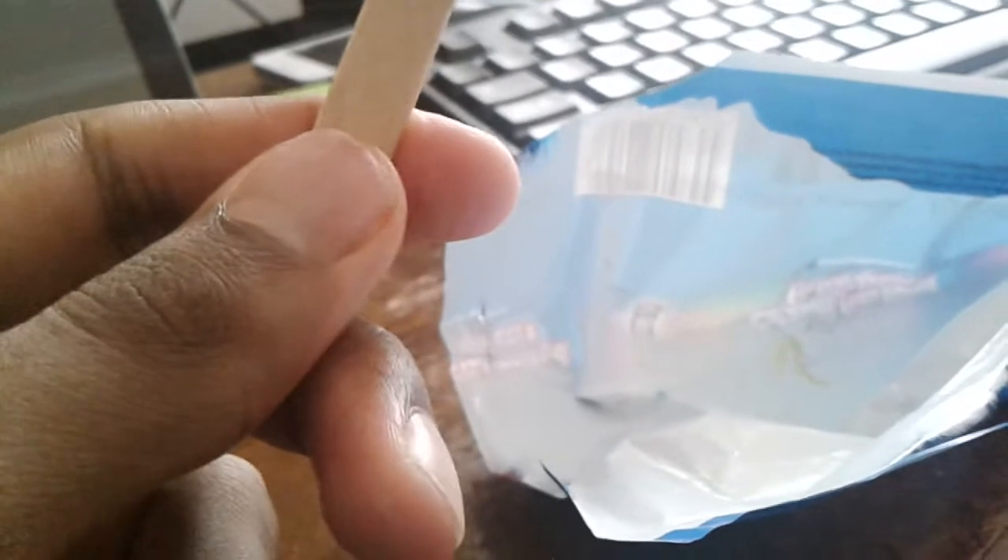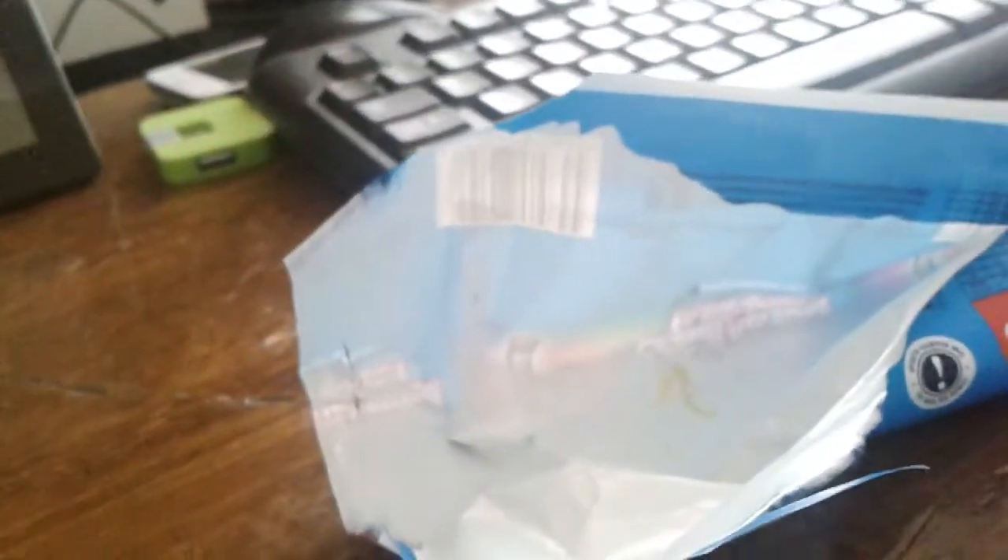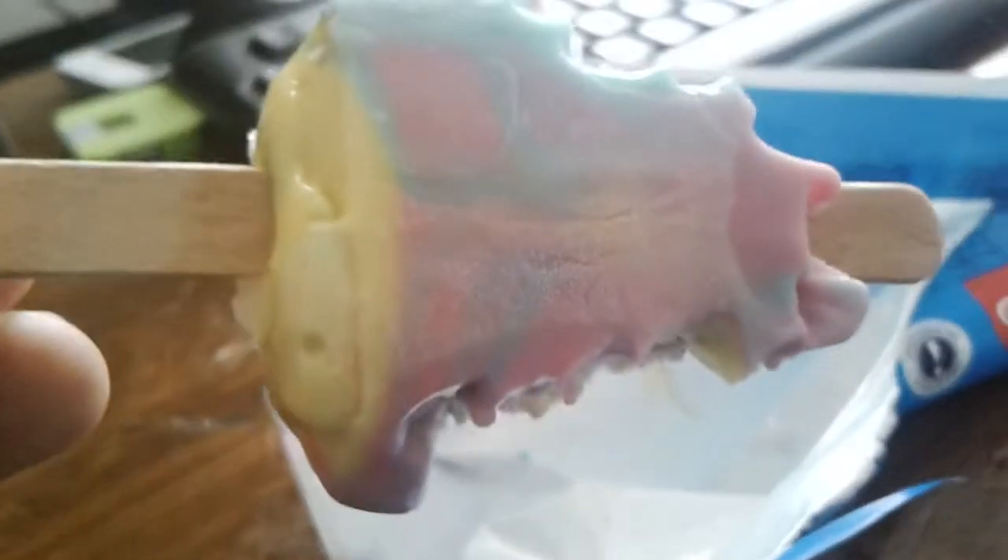Some of y'all may be thinking I'm contradicting myself because I licked the ice cream earlier. But that was just to show you that the surface of this ice cream will keep getting iced up — frozen particles will keep appearing even if you lick it. That's what I was trying to prove. But I don't lick ice cream normally — I only bite.